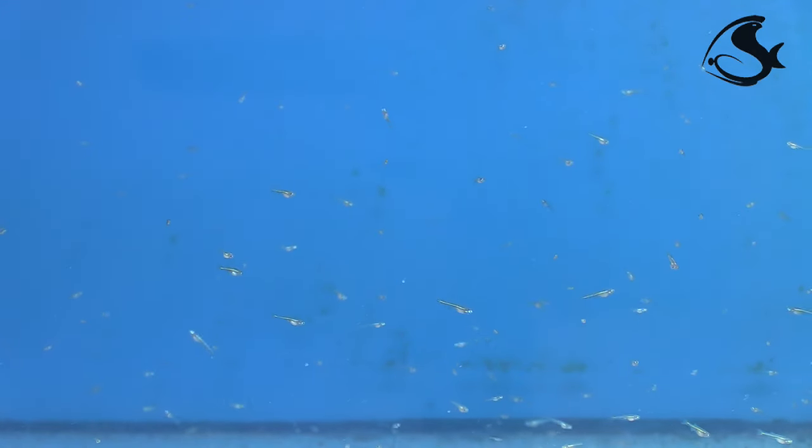Once the baby fish have reached 21 days of age, they are ready to be transferred to a larger aquarium.